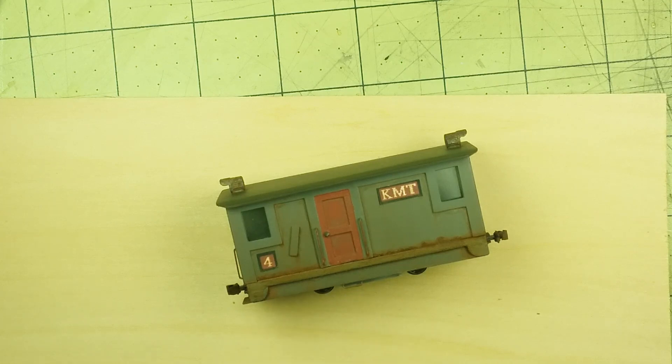I started off with a Kato 11-104 motor chassis. Now, I understand that the 104s may not be available or they may be hard to find, but I've had this one for a couple of years, so I decided it was time to use it.